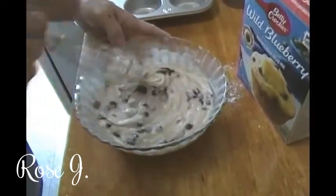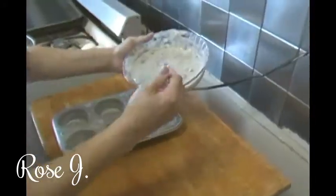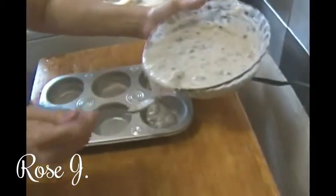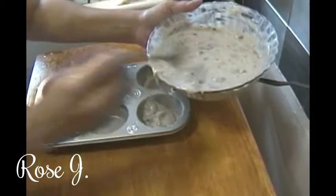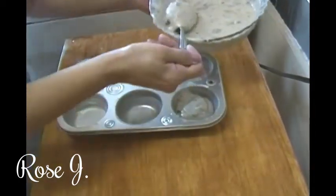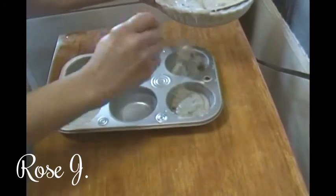And we're done. Now it's time to pour the batter in — gently. I don't like making a mess, but sometimes it just happens, you know?